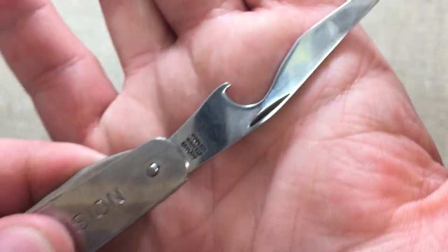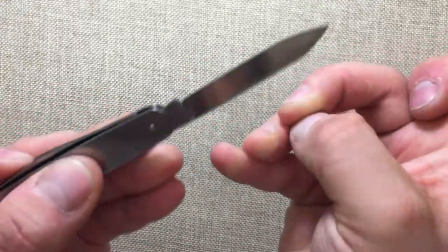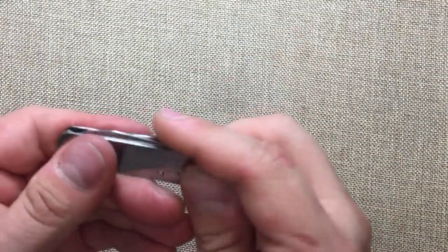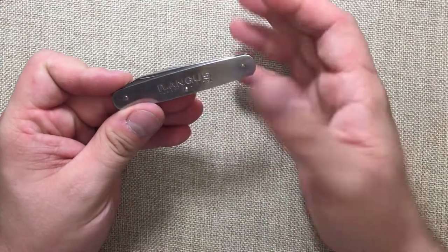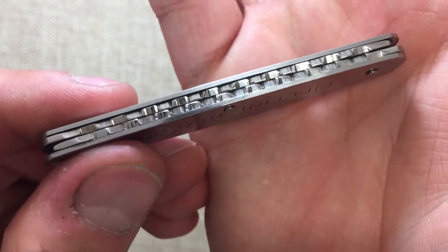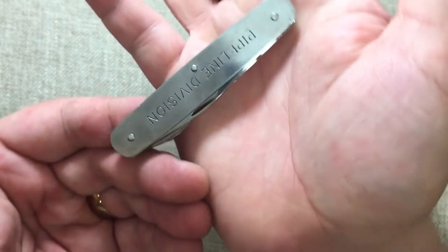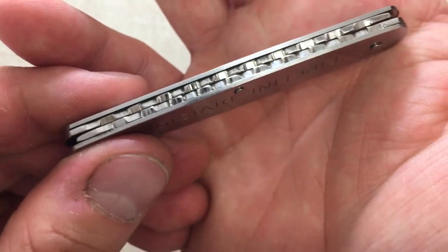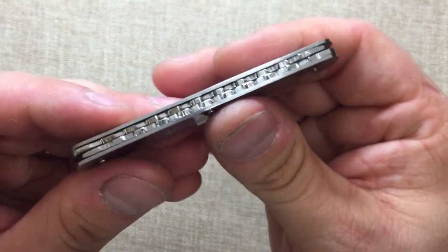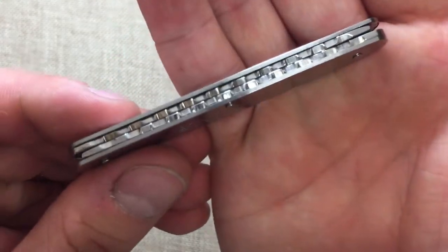Over here you can see 'Stainless Sheffield England,' nothing else on the other side. Still a very nice snap. The other side also says 'Stainless Sheffield England.' The thing I absolutely love about this knife other than the bottle opener are the springs. These are really crude decorated springs, but the fact that they're even done on something so industrial-looking really shows that whoever commissioned this had a little bit of fun with the back springs. It reminds me of bicycle gears or tank tracks — it's just really unique.